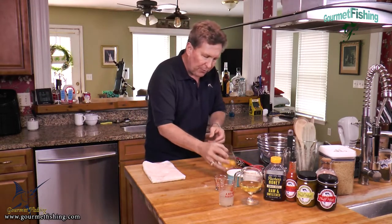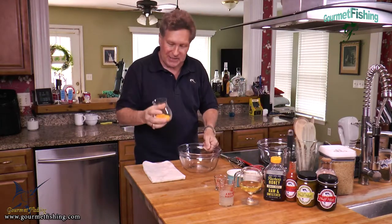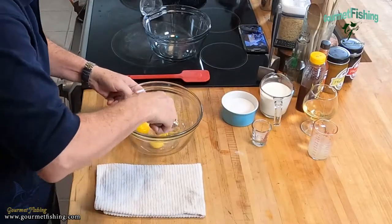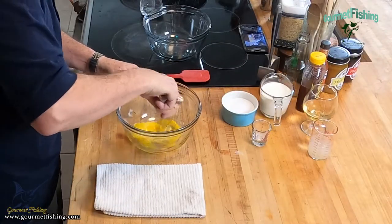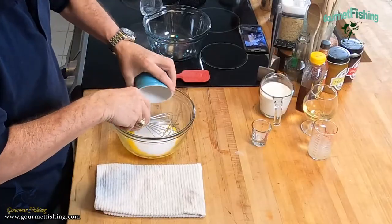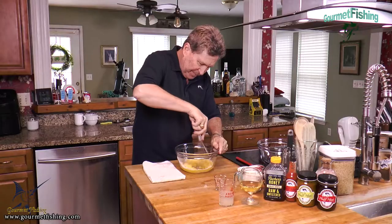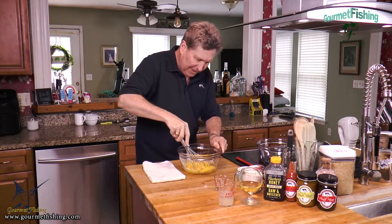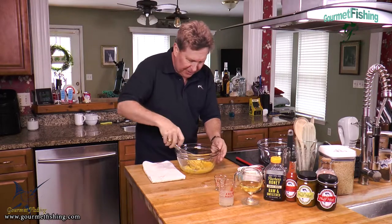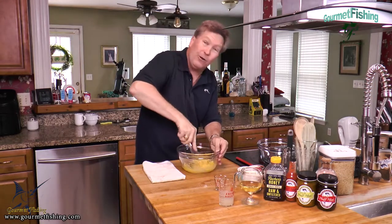While that's hydrating, I went ahead and separated three eggs — we've got three egg yolks here. I'm going to give them a quick whisk and then add a half a cup of sugar. Now I'm going to start whisking the heck out of this, probably for a minute or two. See how nice and yellow that is? We want to add a little air and turn it to a pale yellow.